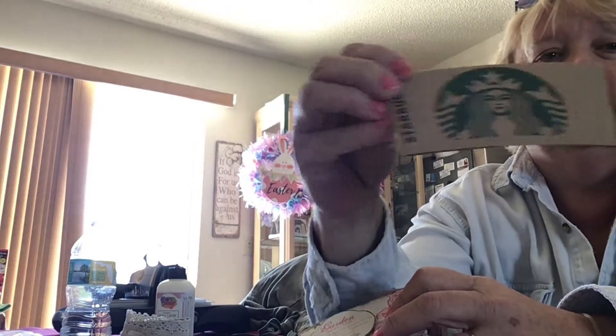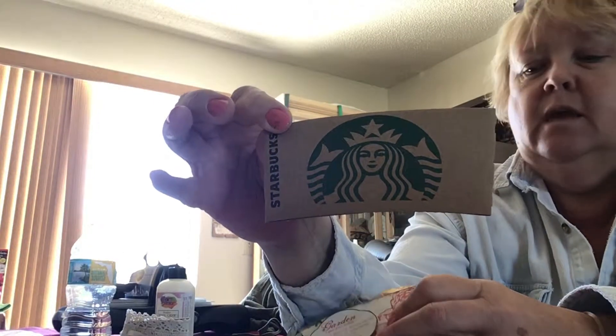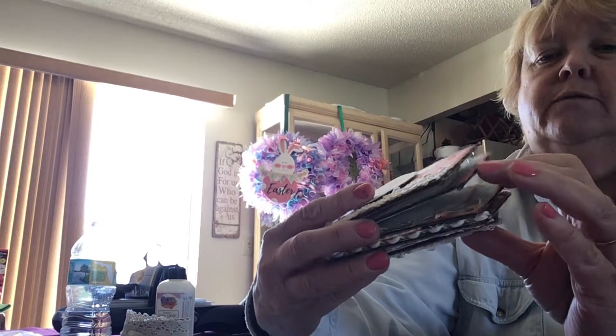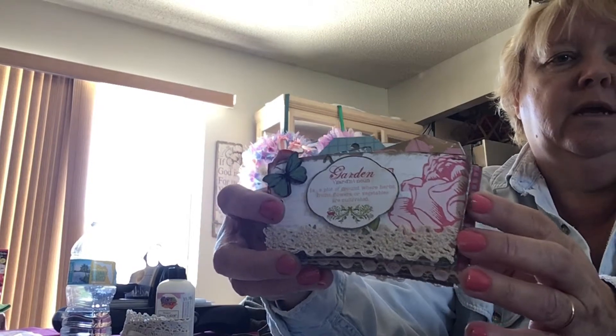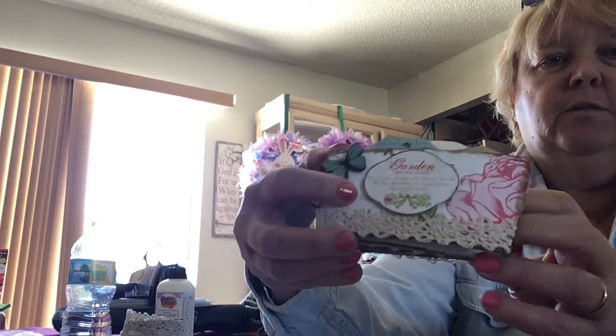Today is a cute project from one of my swap groups. We had to make a little mini album out of Starbucks coffee sleeves, and we had to use a minimum of four, and each page had to have three embellishments. I made one, two, three, four — I used five coffee sleeves. I know this is backwards, but I apologize for that.